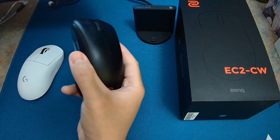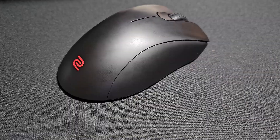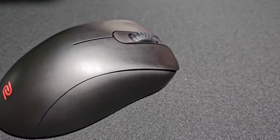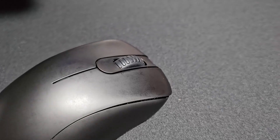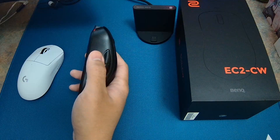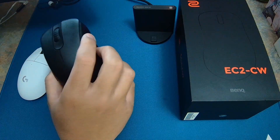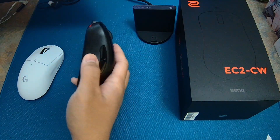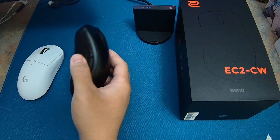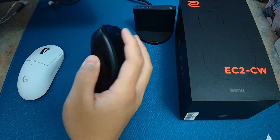With the EC2CW you also get a matte coating that is extremely grippy. For my skin type I don't need any grips on this mouse. The only downside is that it's a fingerprint magnet. When the mouse accumulates sweat or oil you lose quite a bit of grip, but it's still extremely grippy compared to an uncoated mouse. That just means it's time to clean the mouse — wipe it with a cloth with water or alcohol.